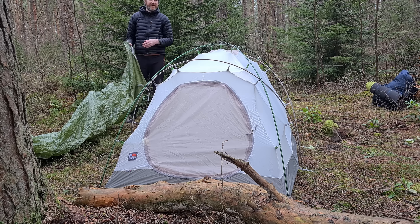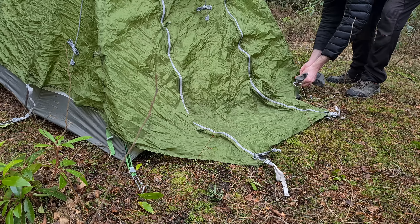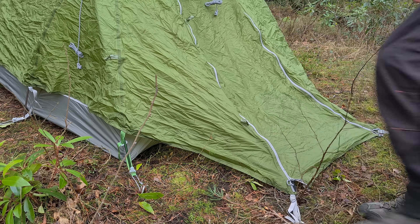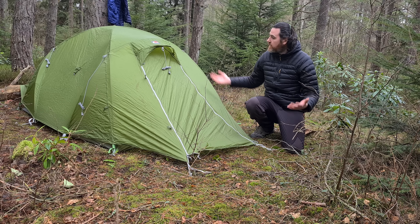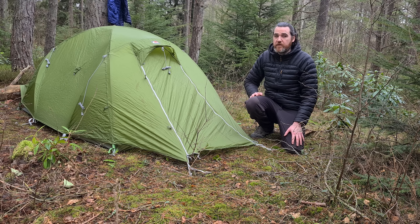The next step is to attach the flysheet — peg it down and buckle it up. This is the tent's end result. The flysheet is a 30 denier ripstop nylon with a hydrostatic head of 3,000 millimetres, which would more than do the job in sustained heavy rainfall. It's a lovely looking tent.